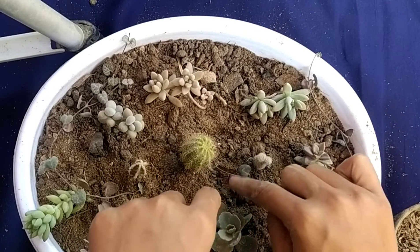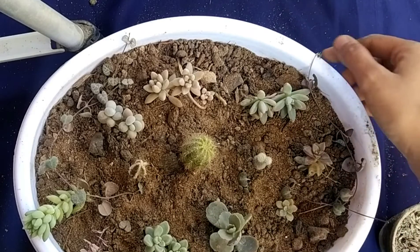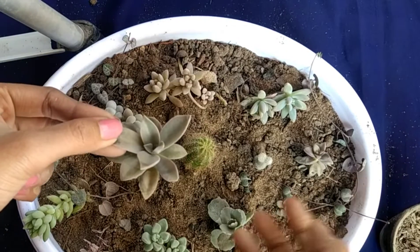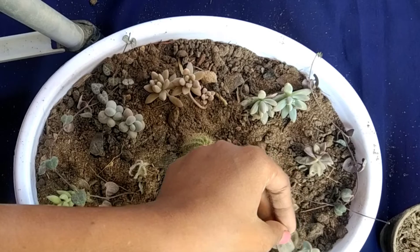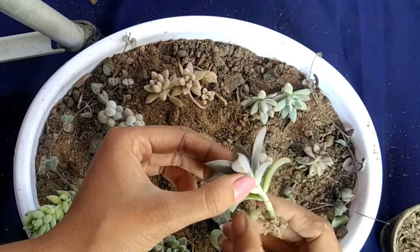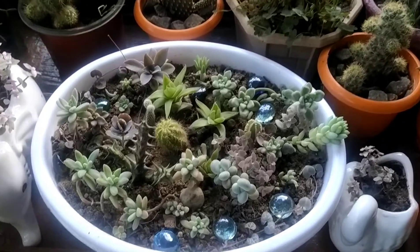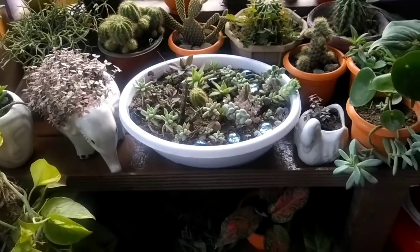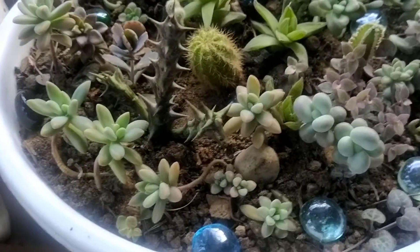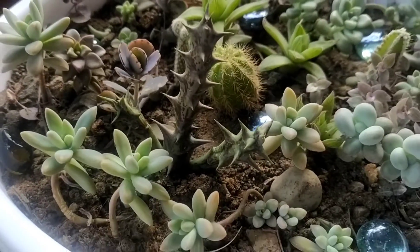Now I am going to plant the succulent plant — the mature plant. So friends, I have a succulent arrangement. I have a succulent tree for indoor plants, and for the fort and cactus. This is flowering.